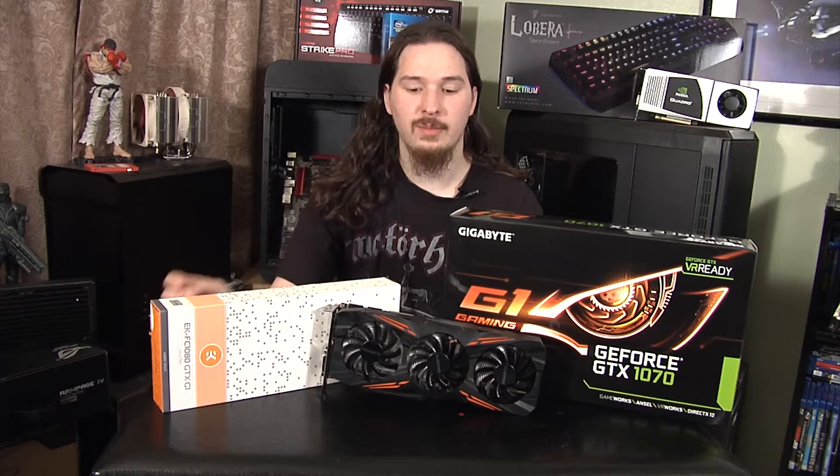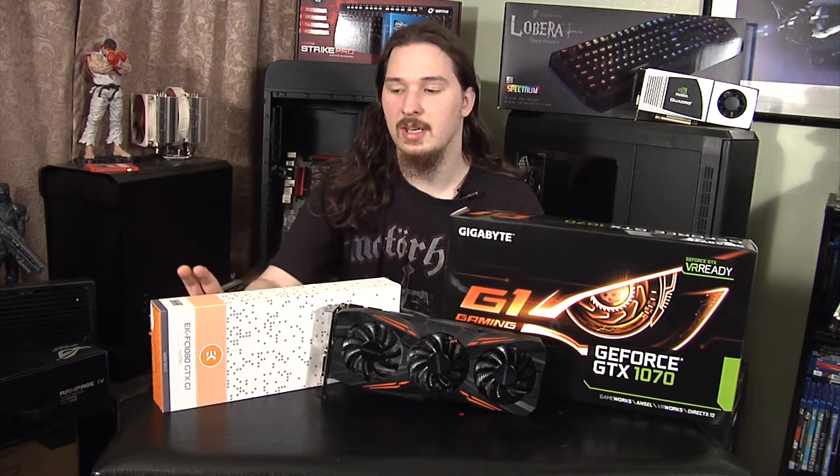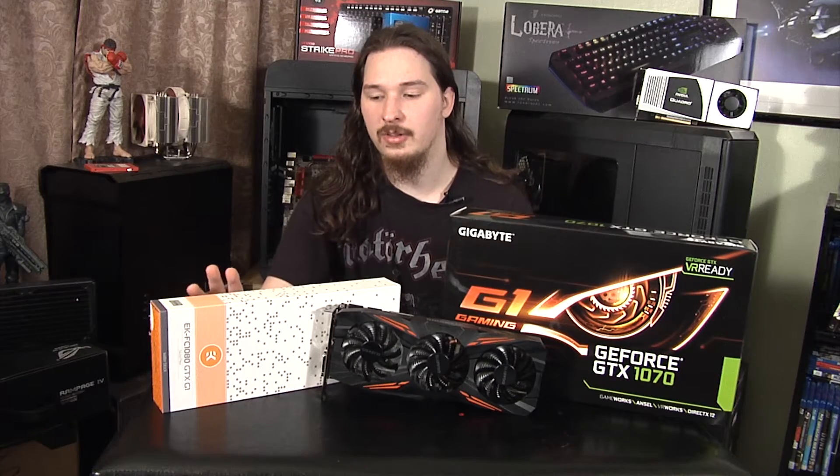Hello everybody, my name is Isaiah and I have a special video for you today. In front of me I have my personal Gigabyte GTX 1070 and an EK water block. So what I'm going to do is kind of give a speed video of me disassembling this video card and installing this water block.